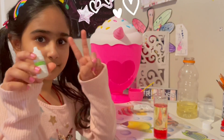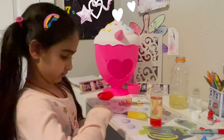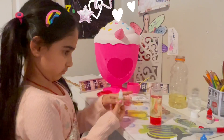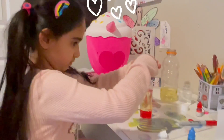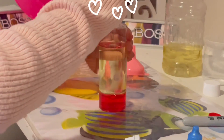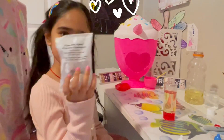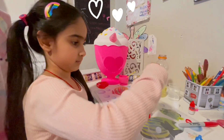Next I added a few squeezes of glow-in-the-dark powder. Finally I added foaming agent to the bottle.